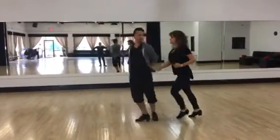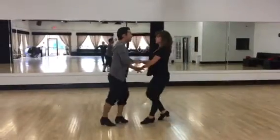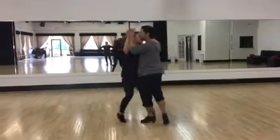Lady turns, gentleman turns, lady turns, and then we're going to do drape over the lady and the gentleman. Crossbody lead.